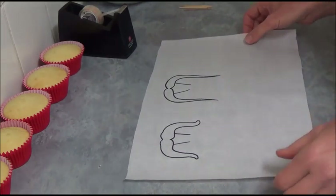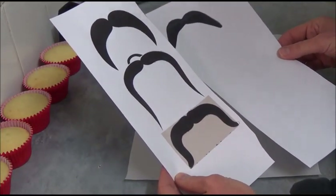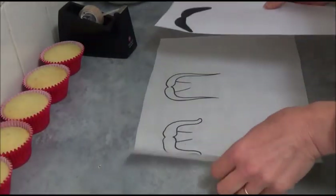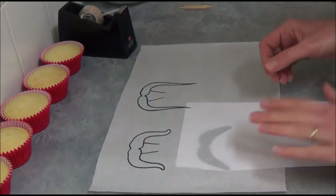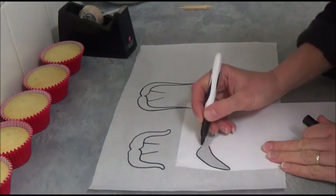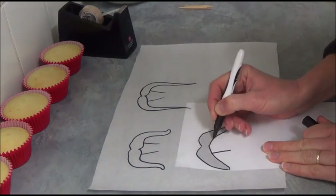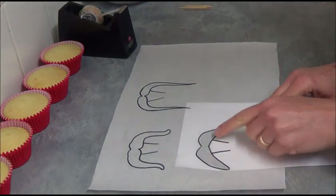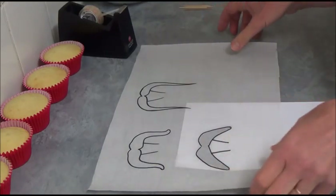For the moustache, a good idea is to print a number of moustache images — which should of course be Mexican style. What you do is take one of the images, simply place it under the baking paper and trace over. Once you trace over, we draw a couple of extra lines at the bottom. The reason is because we will pipe chocolate up here as well, because it makes it easier to place into the cupcake, into the frosting.